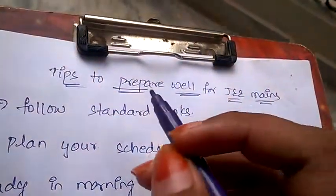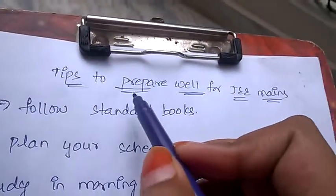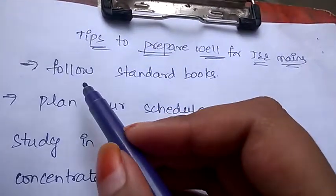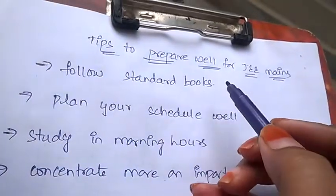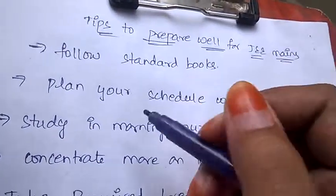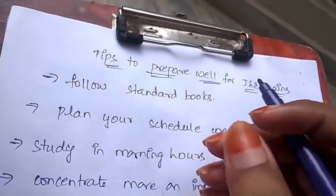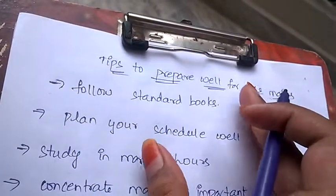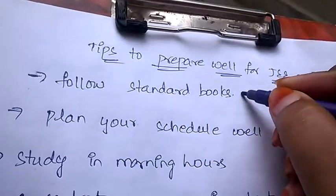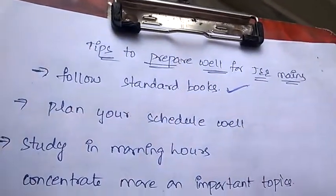Hello friends, welcome back to Best Way to Study. In this video we're going to discuss the tips to prepare well for JEE Mains. First, you need to follow the standard books, because most of the books available in the market will misguide students to study topics which are not important at all. Always follow the standard books — this is the first and most important tip for JEE Mains.